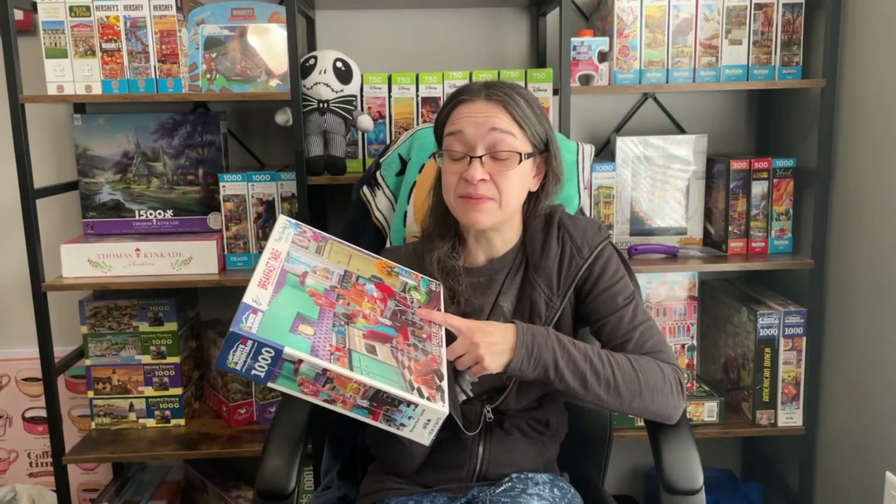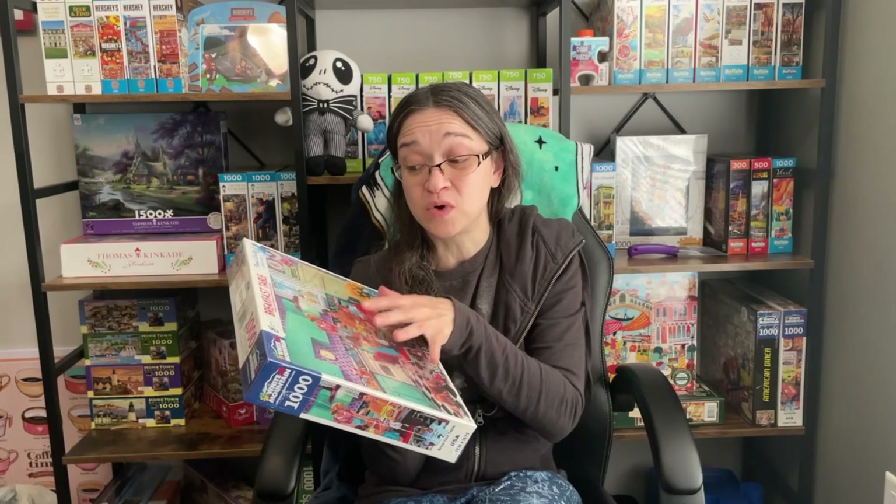I personally like working with larger pieces — I think they're fantastic. With bigger pieces, I feel like it helps me complete it much quicker, mainly because I can see the details a little better within the puzzle piece. Now, first impressions when I saw this image — and this was actually my very first White Mountain puzzle that I purchased. Out of all the ones that I saw in the store, this one really caught my eye.